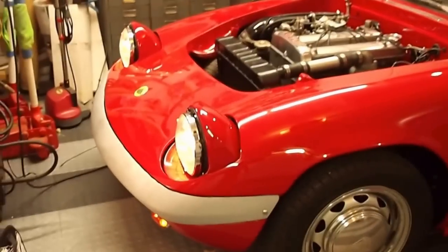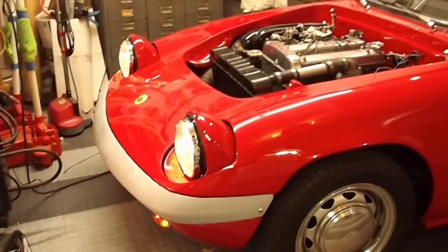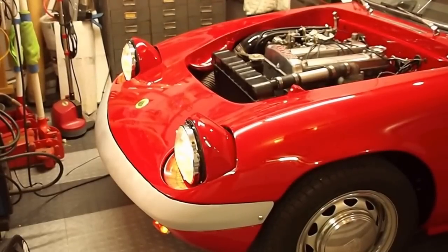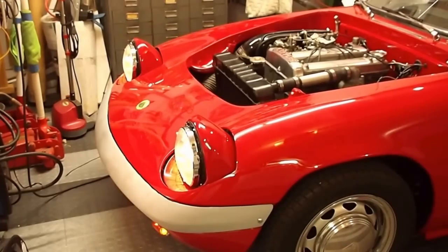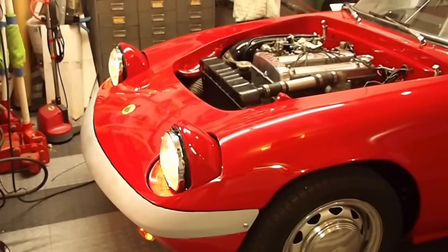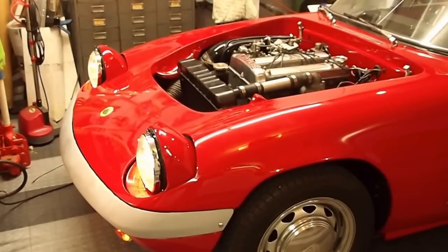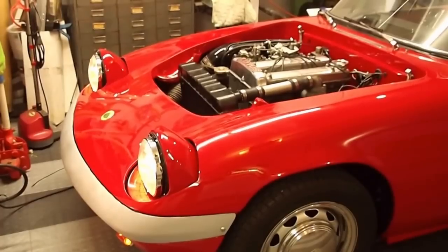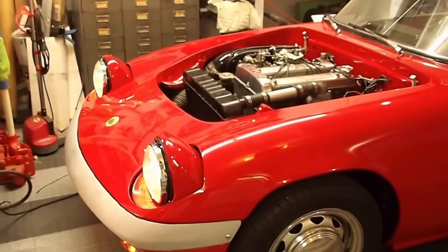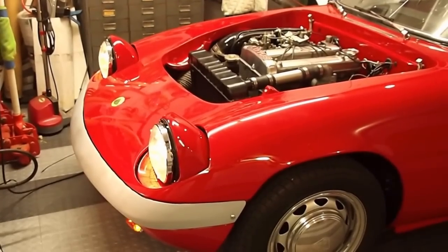Cost-wise, I only needed one actuator since it's positioned in the center, so with the relays and everything it came to about $140 to $150 including shipping. You can do this with single regular headlights but it costs twice as much. There are several different manufacturers of these actuators online — if you search you'll find many at different prices. This one just happened to be the only one I could find that was fast enough; most of them are rated at 300 pounds or more and move very slowly. For this application I don't need that kind of strength. If you have any questions, let me know.